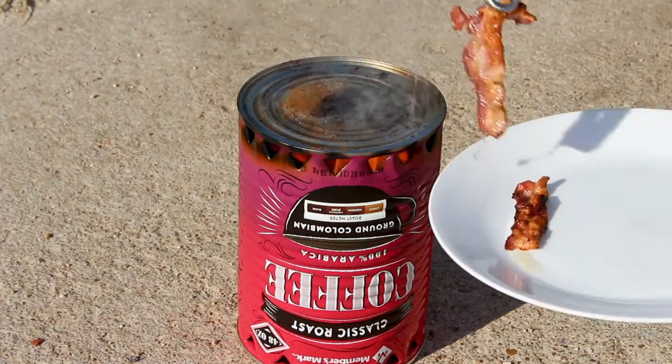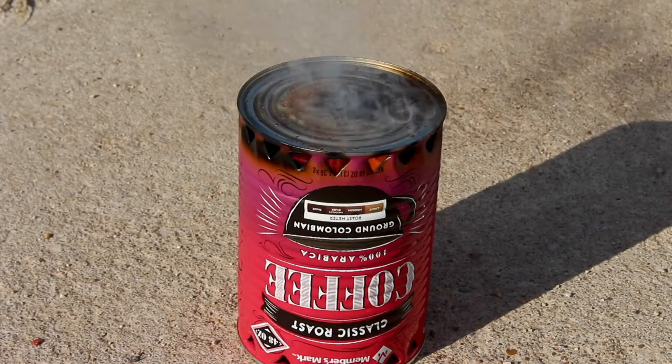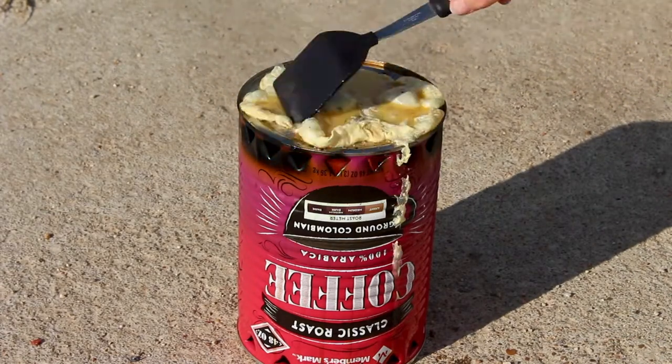You can only cook for one person at a time, but you can put a small skillet on top. It will just take a little longer to heat up.